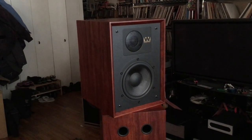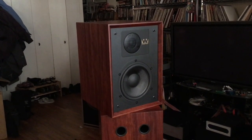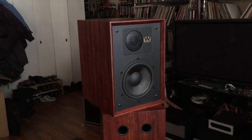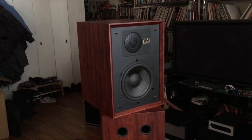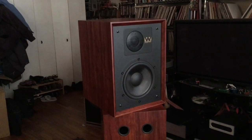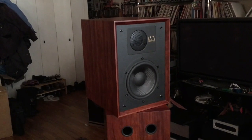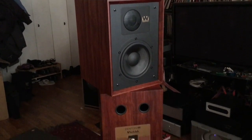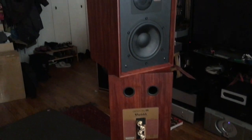It's $899 a pair. It is made in China but designed in England. Has a six and a half inch woven Kevlar woofer and a one inch soft dome tweeter. Those drivers are made by Wharfdale in their factory in China — they are not just off-the-shelf parts you could buy anywhere. People seem to be upset about that, rightfully so. It's a bi-wire design with rear twin ports.